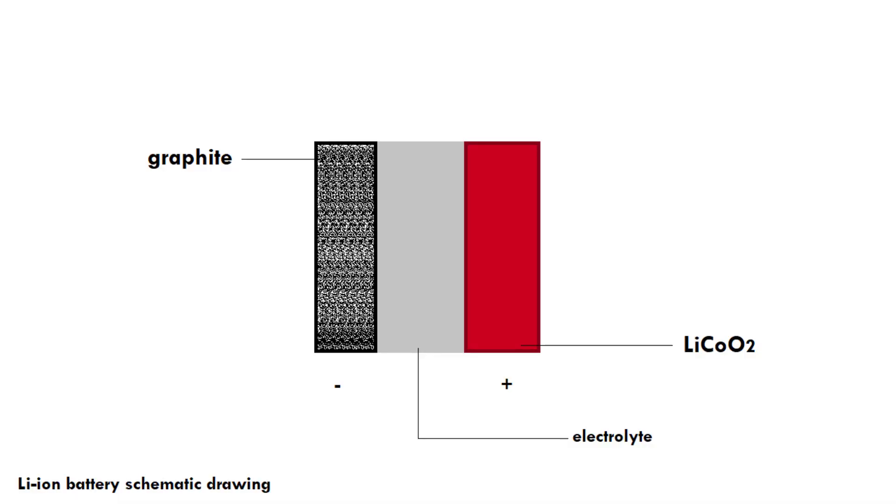Let's take a look at a schematic drawing of the inside of a lithium-ion battery. All the way on the left, we've got a layer of graphite, or carbon — that kind of black stuff. In the centre, we've got a so-called electrolyte: some kind of gel or liquid that contains lots of lithium ions. And then on the right side, we've got a layer of lithium cobalt oxide.